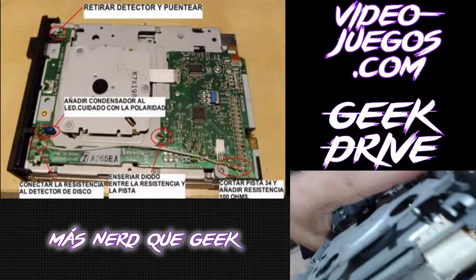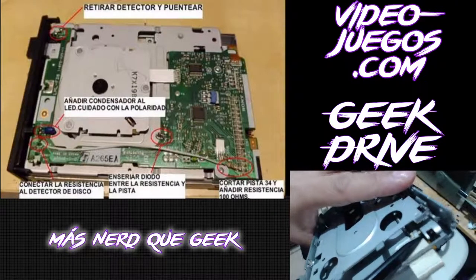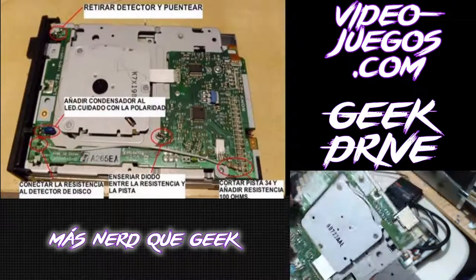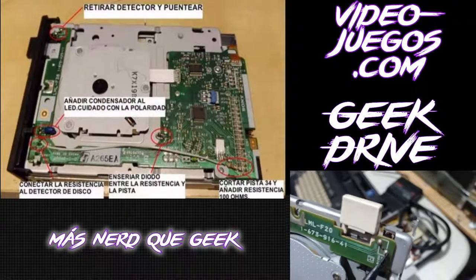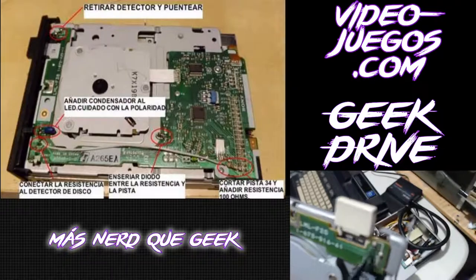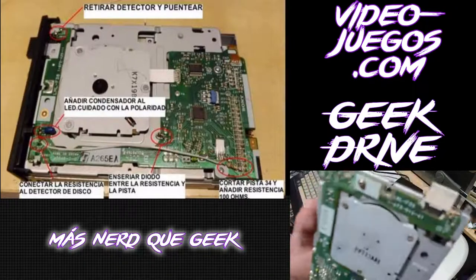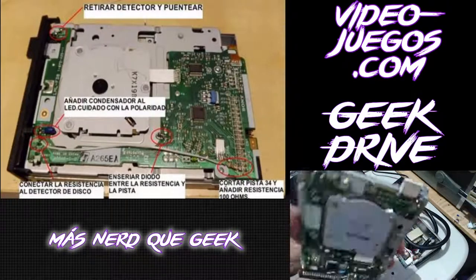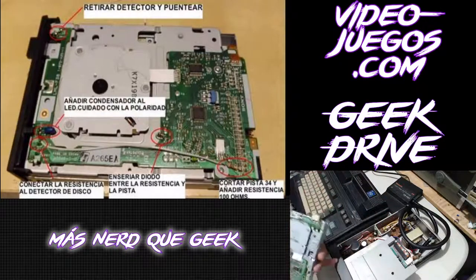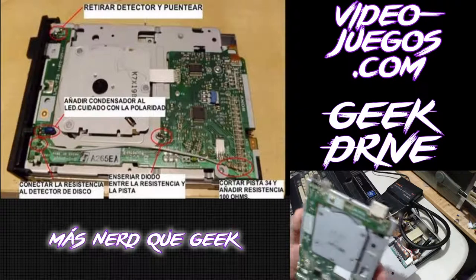El detector de discos está aquí, abajito a un lado del botón de eject. El punto número uno es este: se retiran estas soldaduras, se quita el sensor y se puentea. Esto es para evitar que, a la hora de meter un disco de alta densidad, cambie el modo a HD. La unidad es únicamente para discos de 720K de doble densidad, no de alta densidad. Por eso es ese cambio.